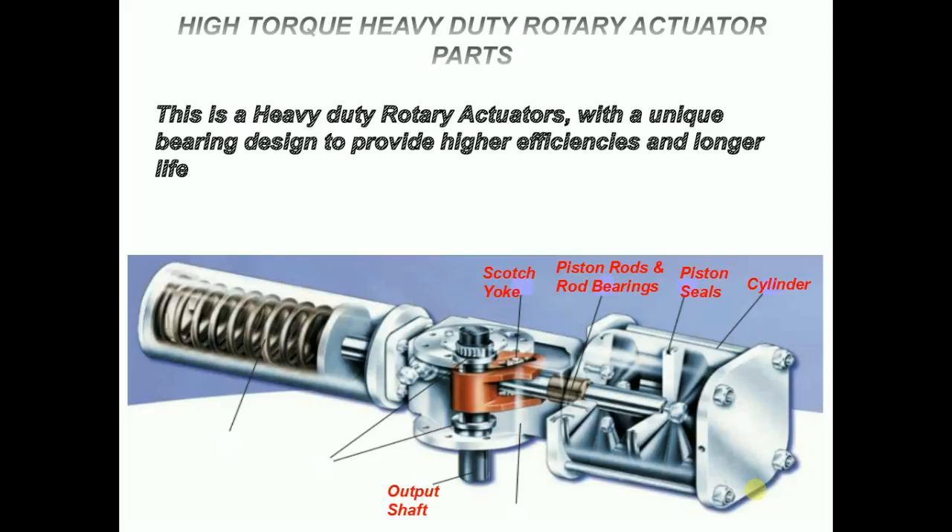Needle bearings and seals: this actuator uses precision drawn cup needle bearings at the torque shaft journals. The bearings significantly increase torque output and cycle life, while providing near frictionless rotary movement. The seals protect the needle bearings from external dirt and corrosion, while the bearings' rigid design prolongs seal life.